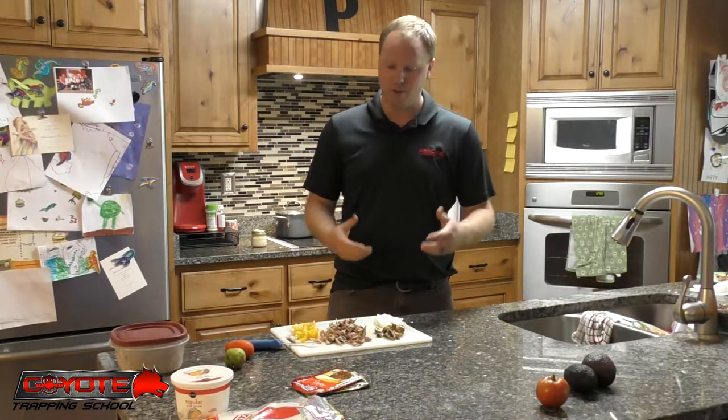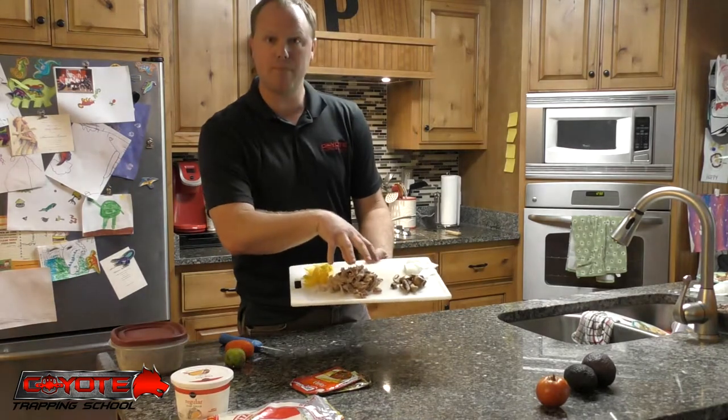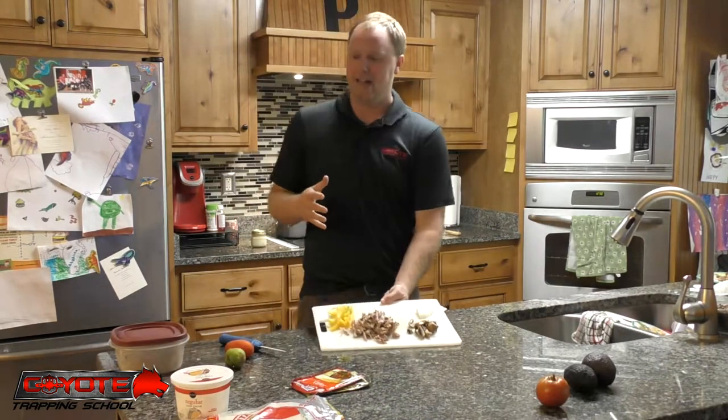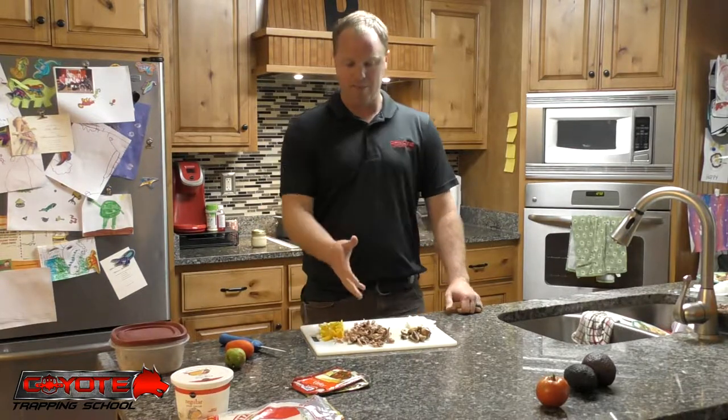In my opinion it's worthwhile doing. You can see what I got here - I've got my shredded bobcat meat. I just boiled this hind quarter of bobcat till it was done, let it cool off, and then shredded it. You can do the same thing in a crock pot, and the good thing about that is you can throw a barbecue sauce in it and make bobcat barbecue - you do whatever you want with it.